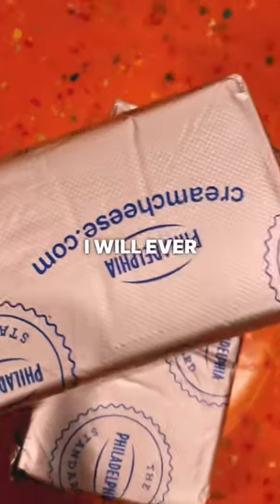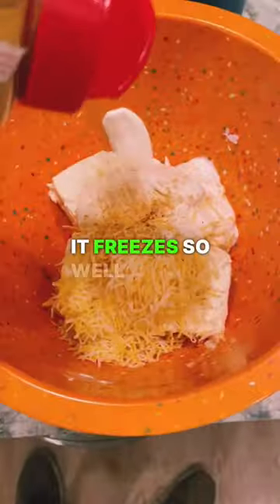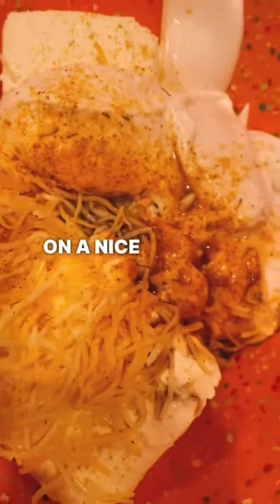This is the only way that I will ever freeze leftover crab meat — I go ahead and just make crab dip. It freezes so well and it's pretty simple to make. When I take it out, the crab meat's not mushy or anything like that. And who doesn't love crab dip on a nice winter's day?